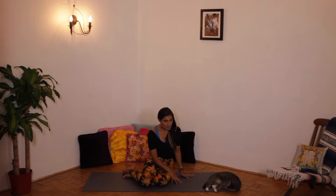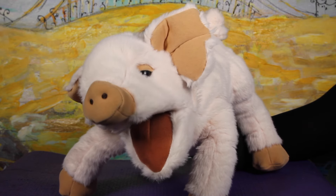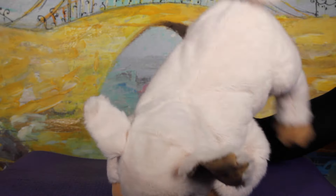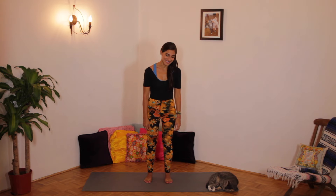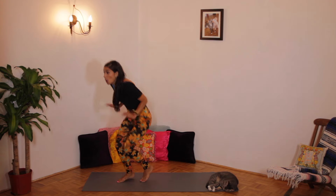Oinky, do you have a pose you'd like to share? Oh yes, I do, Ms. Stoth. It's monster pose. Do, ba, da, da, da, da. Ah! Thanks, Oinky. Let's try it. Do, do, do, do, do. Cool!